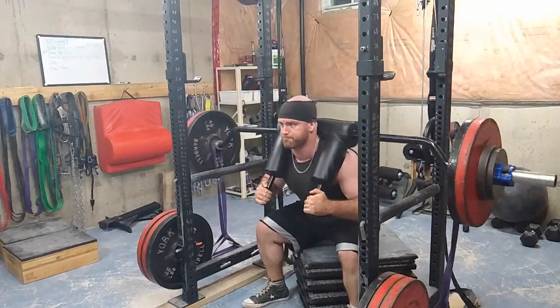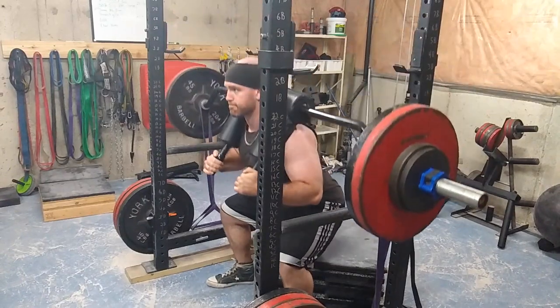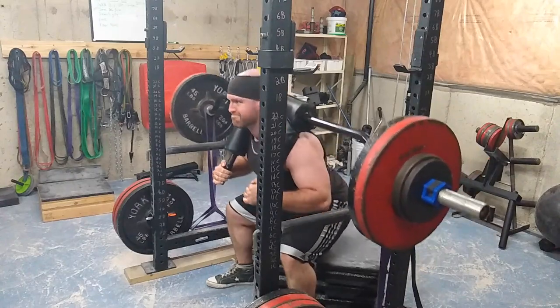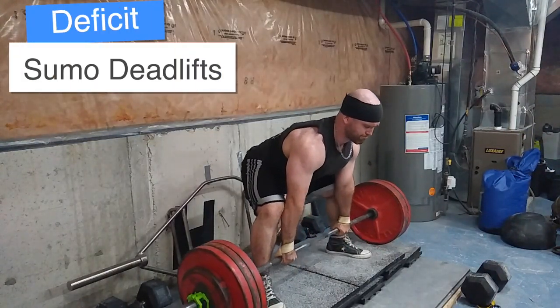I gotta say I'm pretty impressed with the speed. As you notice, my knees aren't caving in, I'm driving out, everything is crisp. That's how you build a squat.